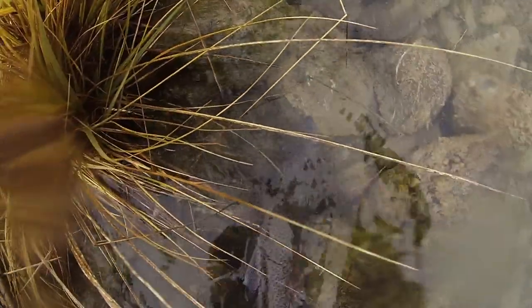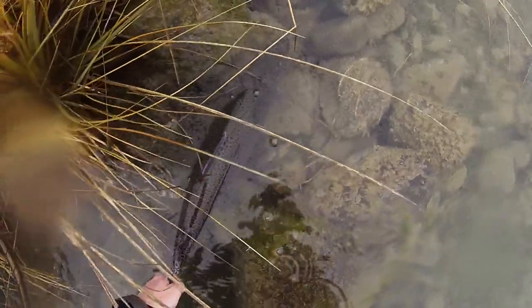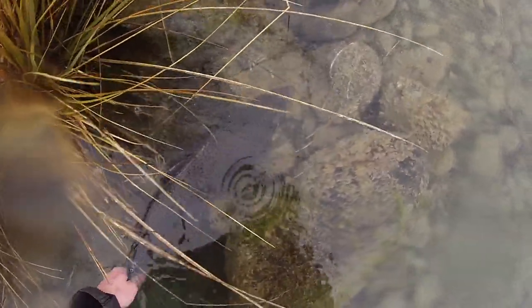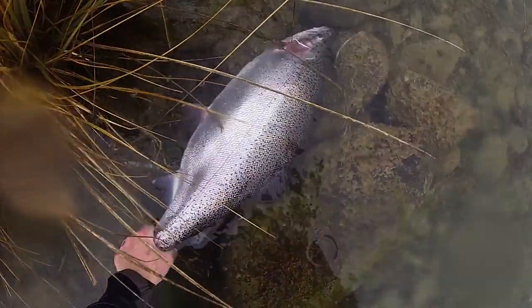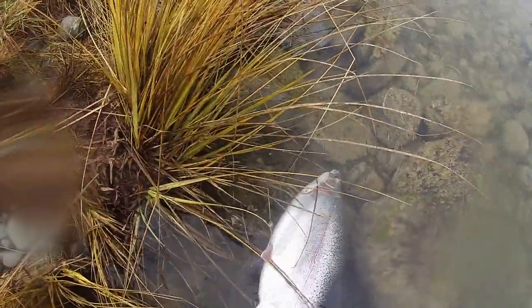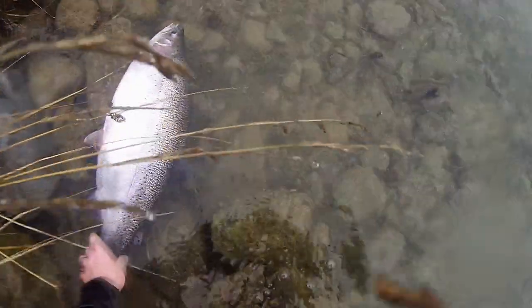Well, let's put him in here. Let's see how he goes. Nice fish. There's a kick - there he goes. Come on, turn him up. Excellent. Job done.